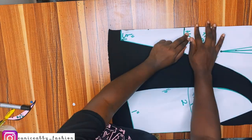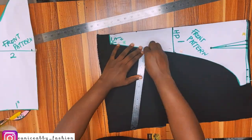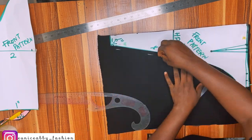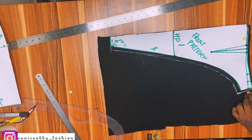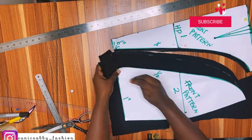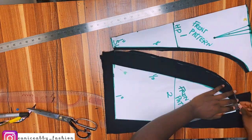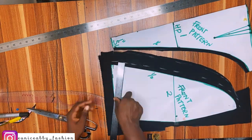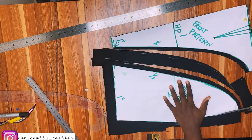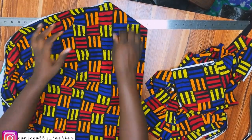I'm going to add 0.5 inch seam allowance around the curved parts and connect the lines. For the other side I'll do the same. Front pattern one is cut on fold, while front pattern two — you just cut two pieces of it, it's not on fold.